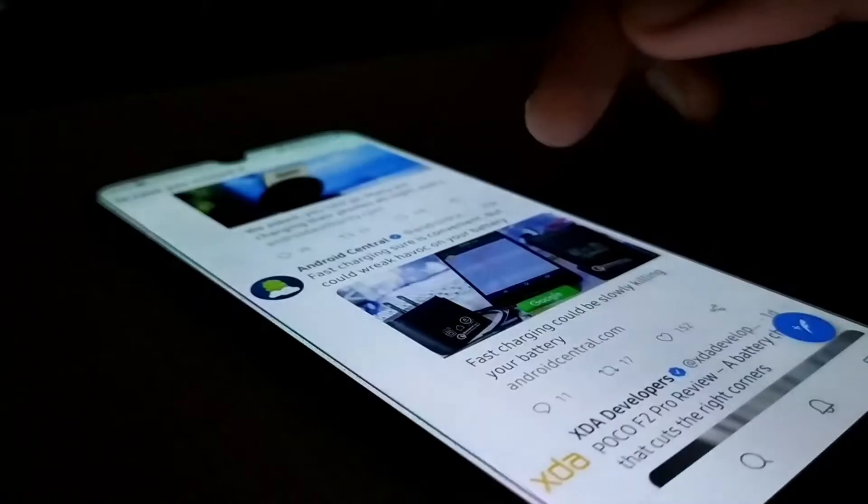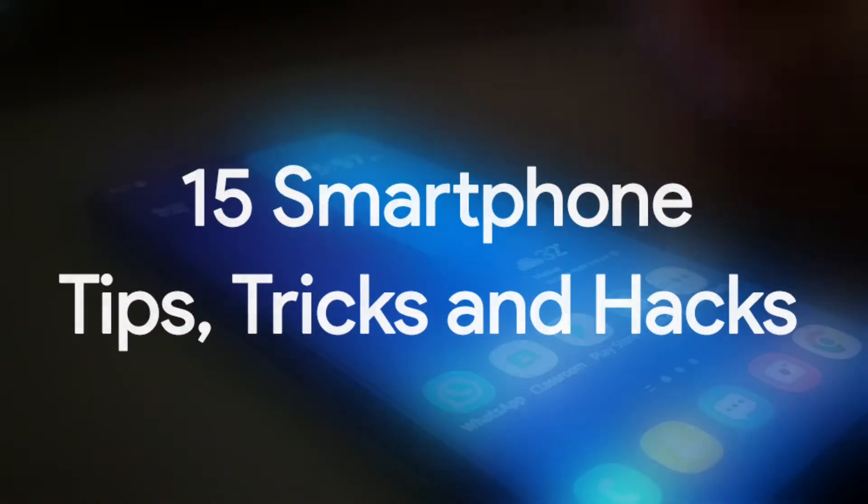Hey, what's up guys, it's Altek here. In this video I've got 15 smartphone tips, tricks and hacks for you.